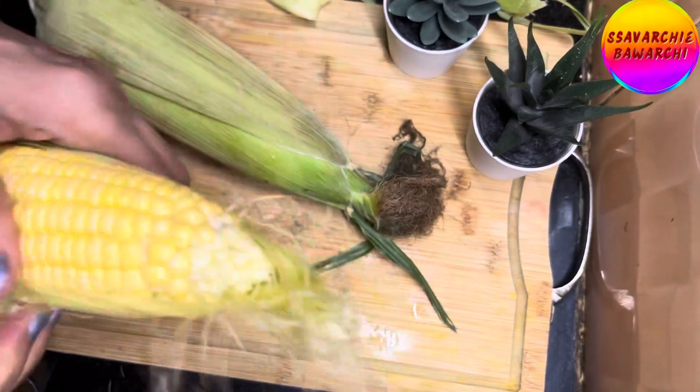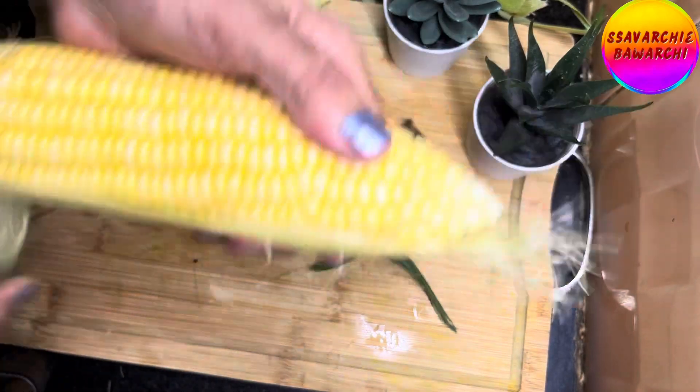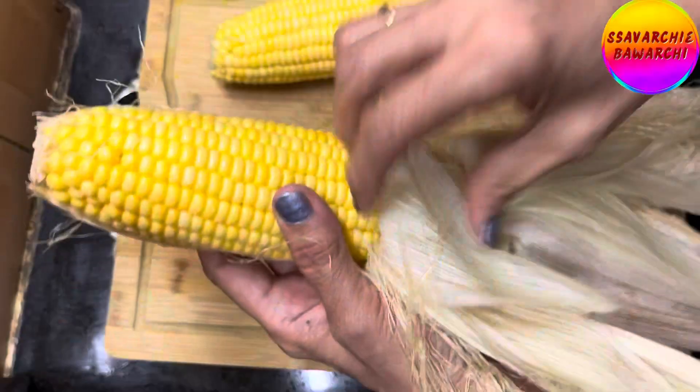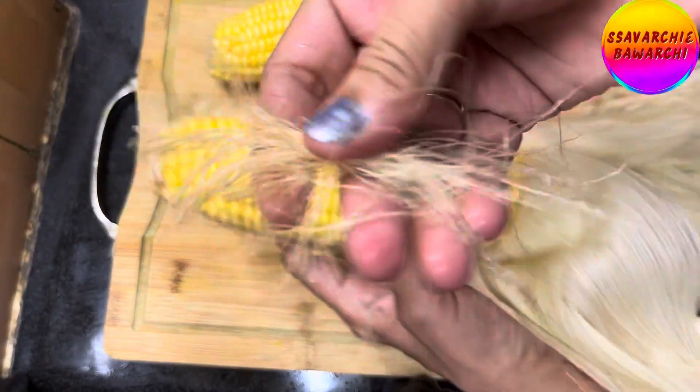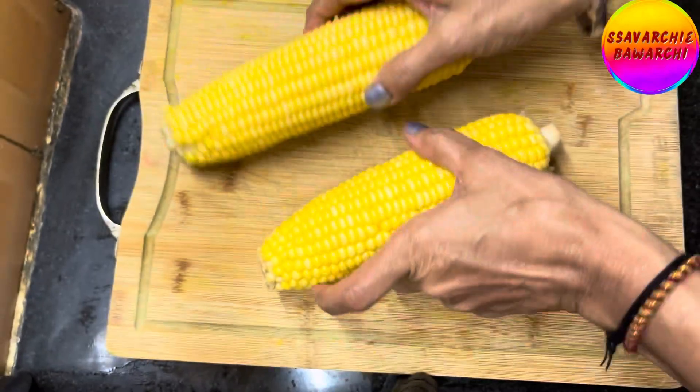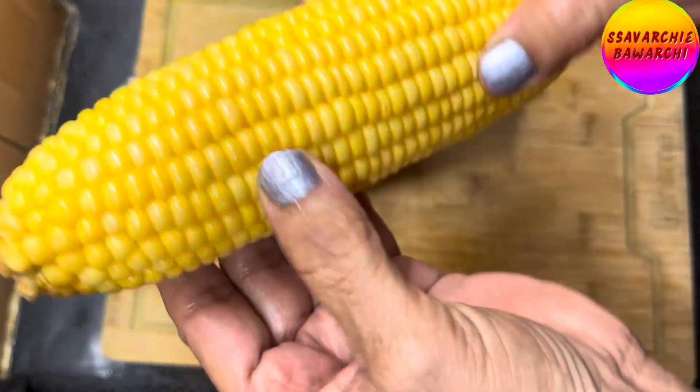Start by gently pulling down the outer green husk of the corn. Once the husks are removed, you will notice thin hair-like strands called silk between the kernels. To remove the silk completely, rinse the corn under normal water. Make sure no traces of silk remain.